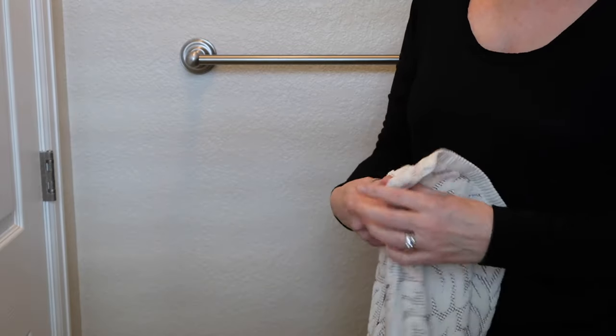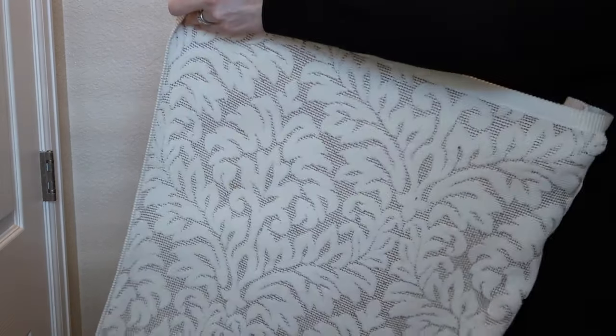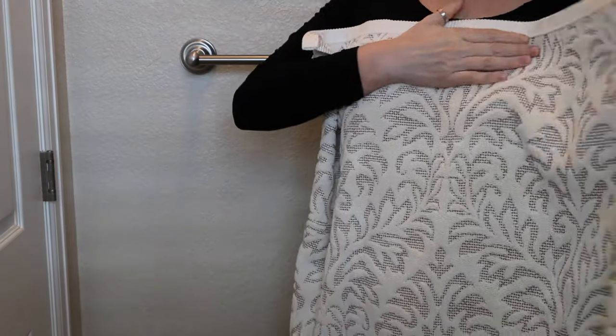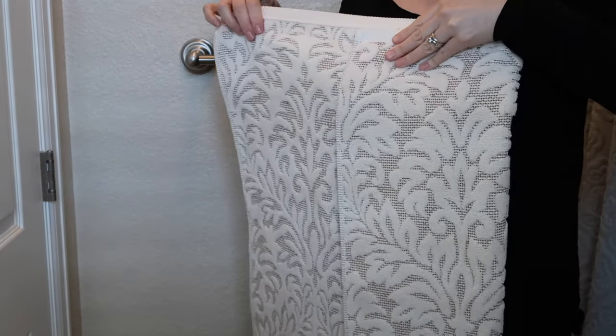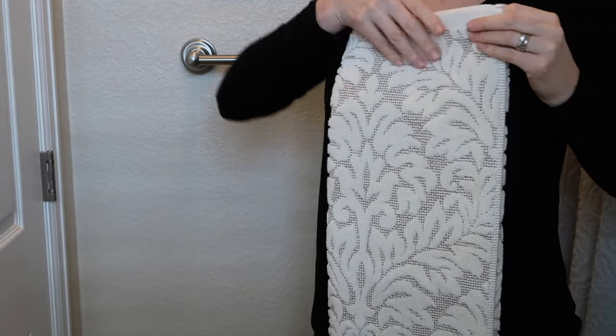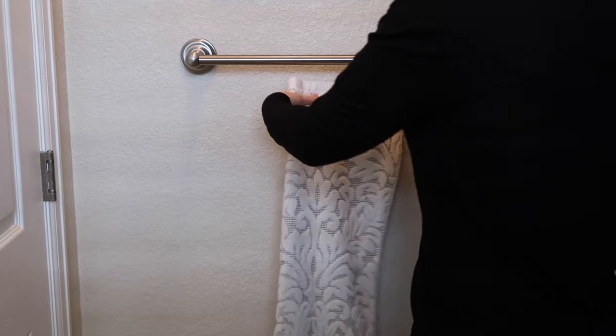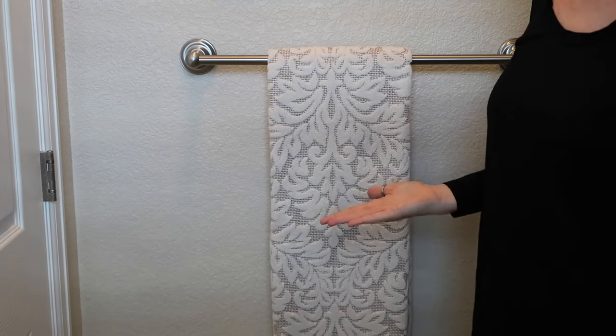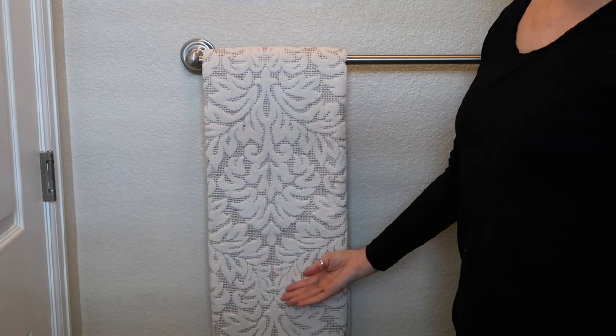And finally, we are going to hang a towel and I've decided to use this really fancy one. I am in the guest bathroom after all. So here is the pretty side of the towel. I'm going to put that against me and fold in thirds. Here I have the towel lengthwise. We will start with just the plain old hanging — that is just draping it over the rod. When you have a towel that's nice enough, this is good enough.